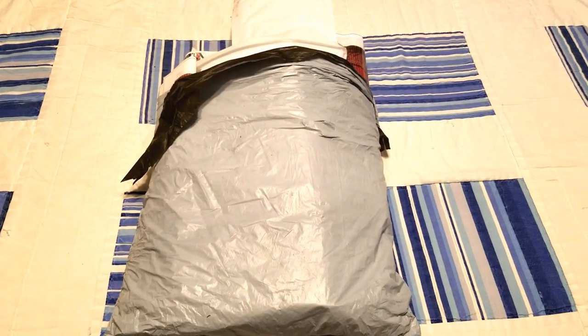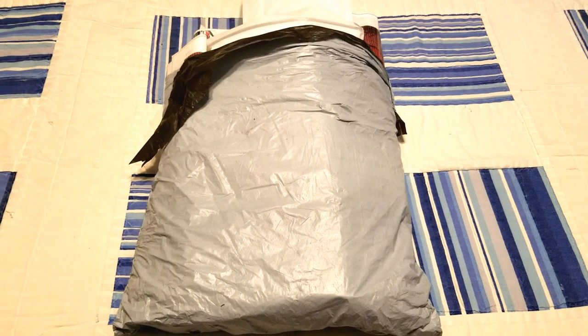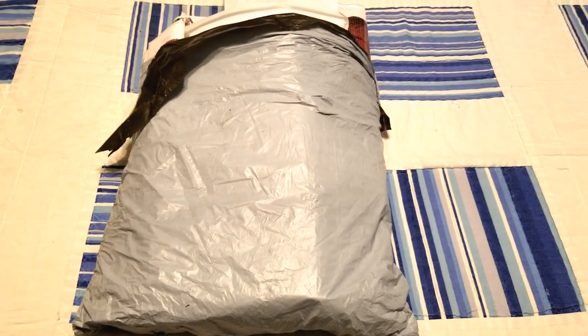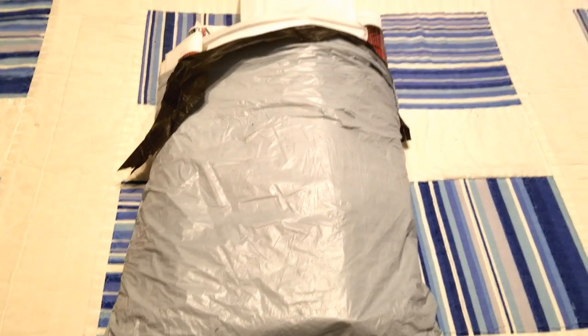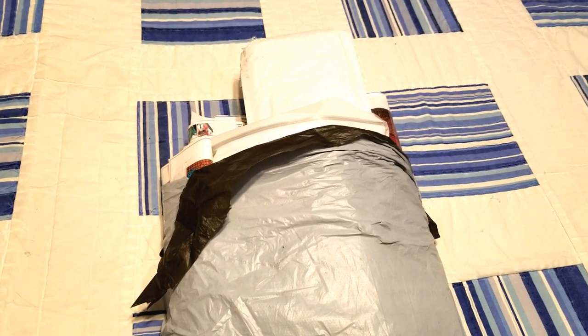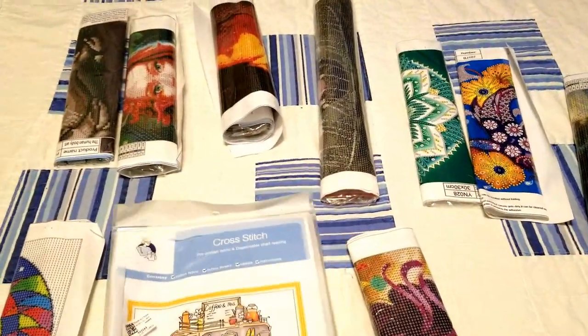Hey honey badgers! I have a haul from Paint Some Way today. I placed this order a little while ago — I don't remember the exact date — and this bag has been sitting next to my art desk for a while. I figured I'd go ahead and film whatever is in here. I think there's one or two cross stitches but mostly it's diamond painting, and I don't remember what all was in here, so let's find out.